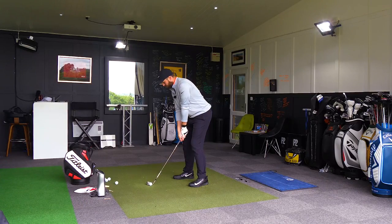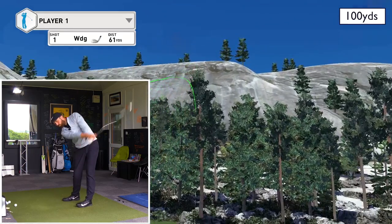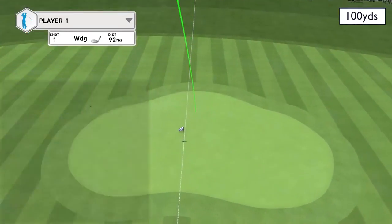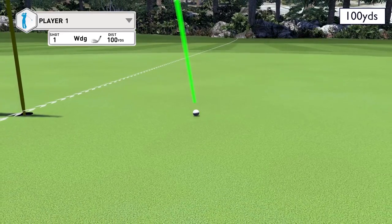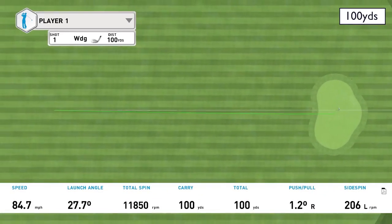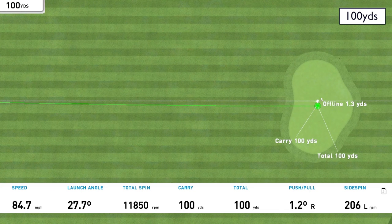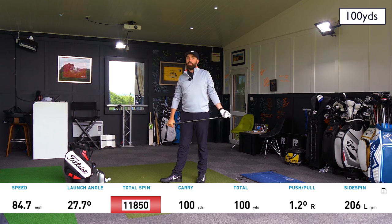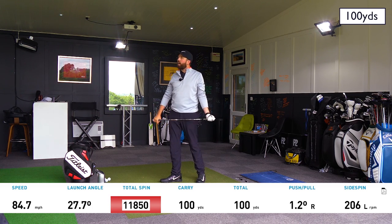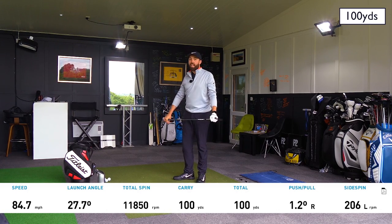That felt awesome. It felt great — really good. High spin, great flight, soft receptive feel. Spin rate there at 11,850. I need clarification of that but I think that might be the highest 100-yard spin shot we've seen. 11,800 — that's huge, and that was a really nice shot as well.